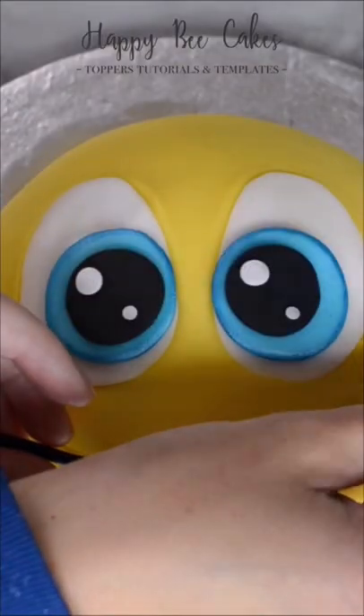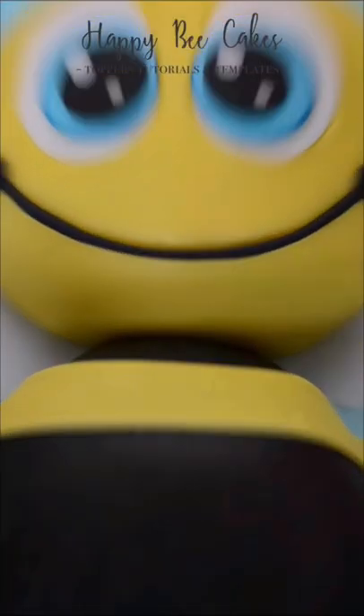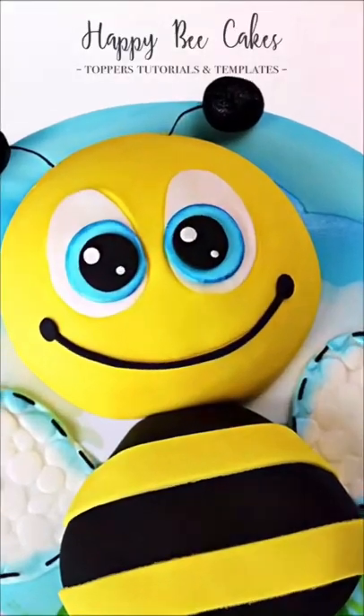Then I realized I need to make the smile stand out, so I added a little bit of black fondant on the smile. I then covered the body in some black fondant and some yellow stripes, and here she is.